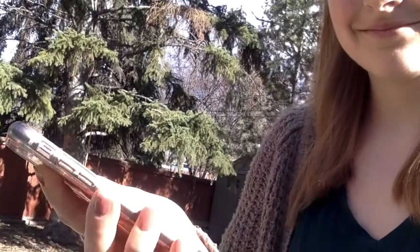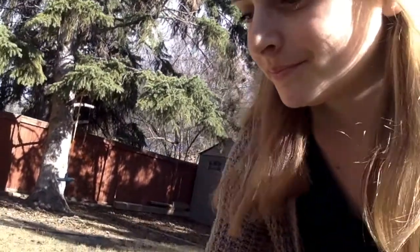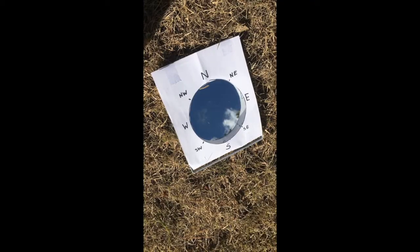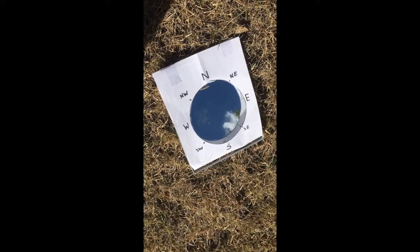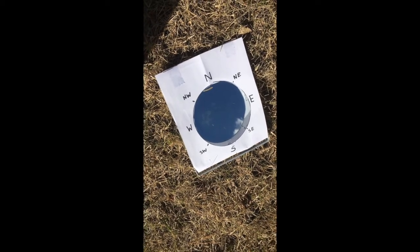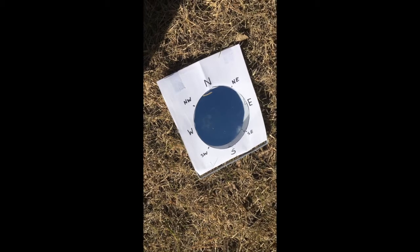To use a compass, all you have to do is look at the needle on the compass and rotate around until that needle lines up with the N on the compass — then you will be facing north. Once you have lined up the nephoscope, you can watch the clouds through the mirror and figure out what direction they are moving towards. And there you go — you have finished your nephoscope.